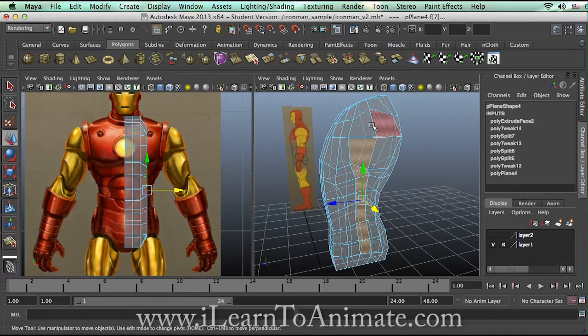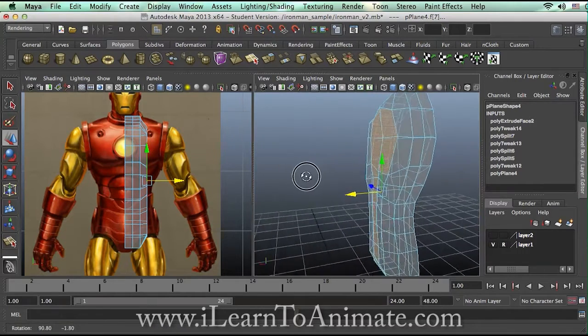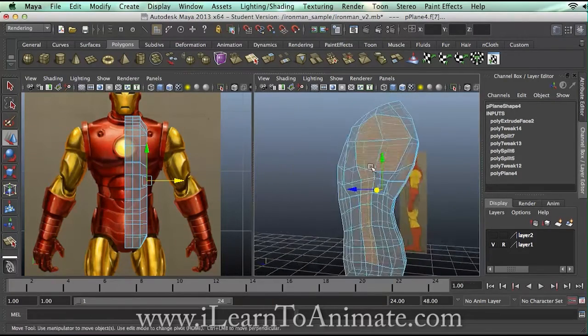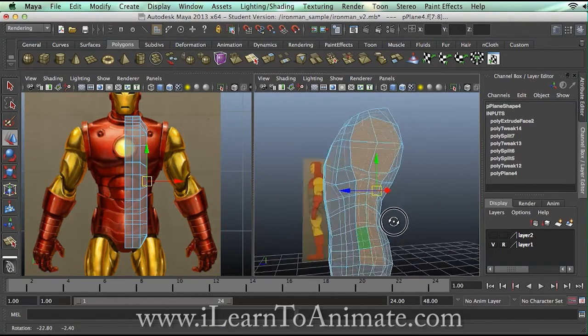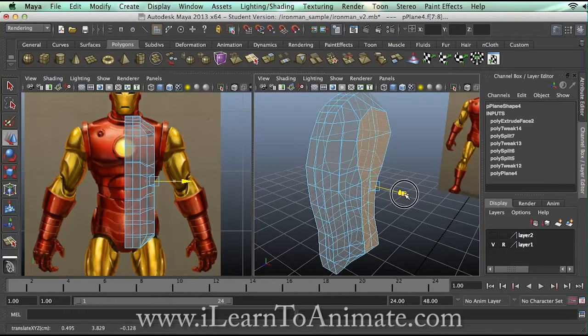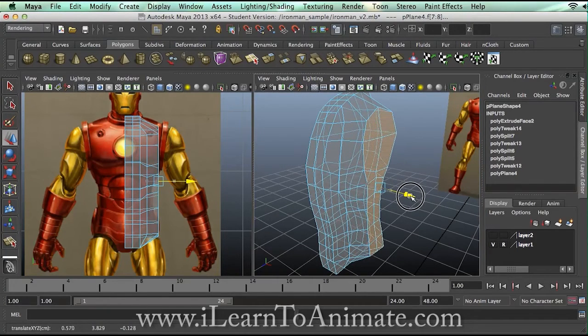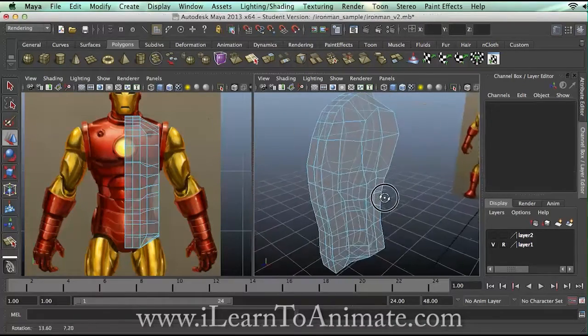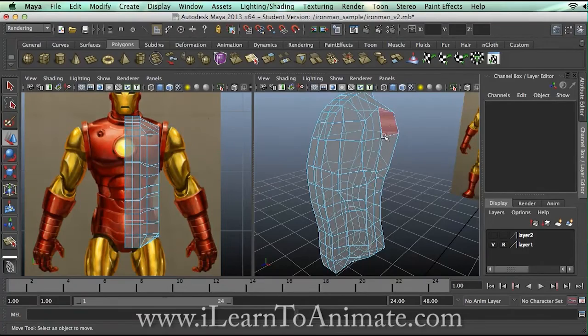I still need this part to be out. Also look from a back view — I can select from this area and shift them out even more. You can shift it up to this area, no worries. Later on we are going to refine it. This will get us a rough shape of our model.